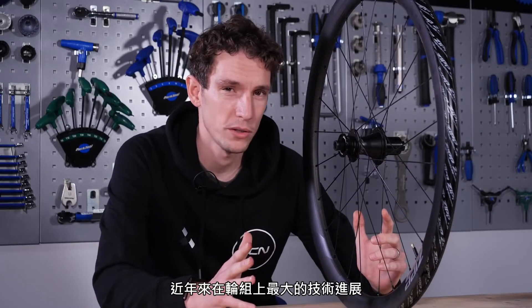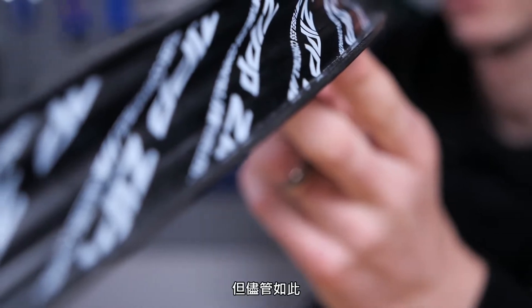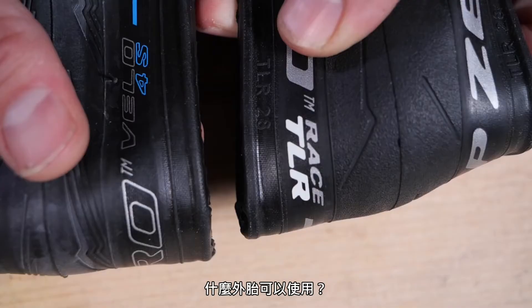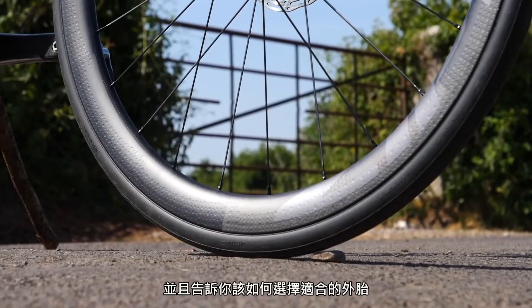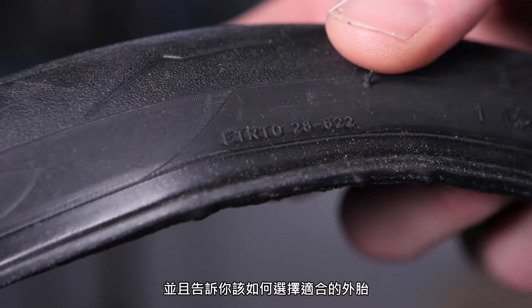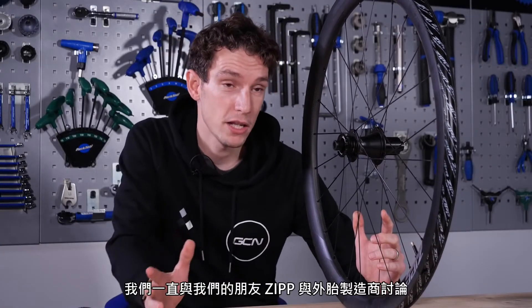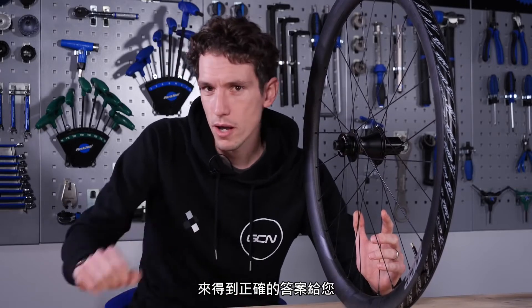One of the biggest developments in wheel technology in recent years is the advent of hookless rims. They can also be a source of much confusion though. What tires can you use? Are they always safe? In this video, we will explain firstly what they are, also why they exist, and tell you what you need to know to choose tires for them. Most importantly, we'll also explain the reasons why. We've been talking to our friends at Zipp and Pirelli to get you the right answers.